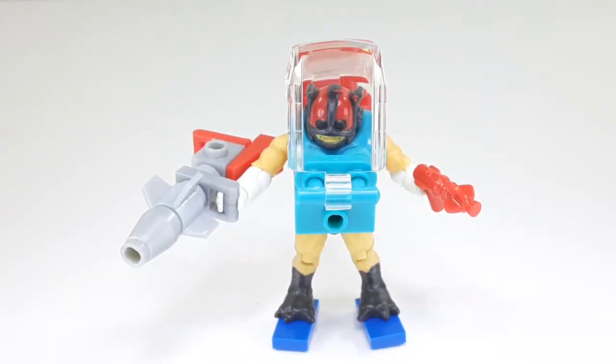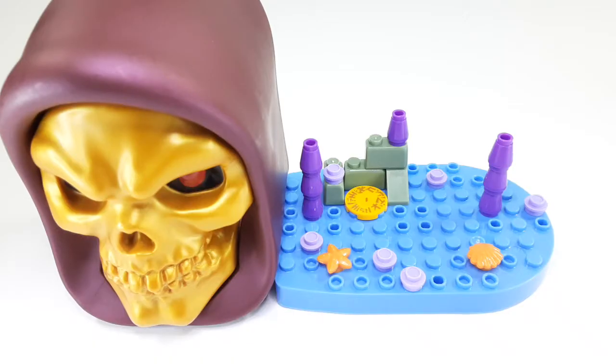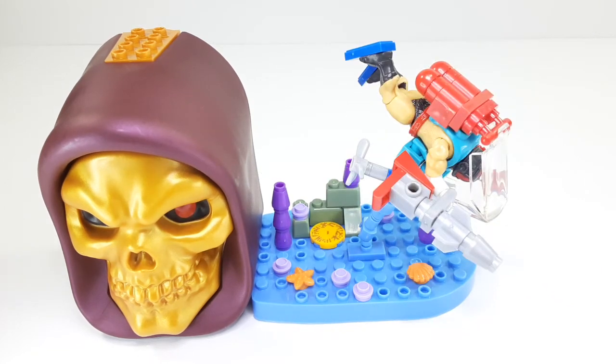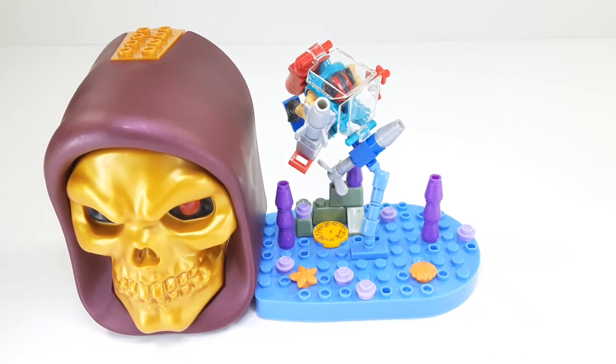Now he's breaking out the big guns. This is how it looks when you put the playset together — it's like an underwater cavern, since this is a scuba guy. You can see the little star, the shells, and what looks like a little coral reef. There's a little attachment in the middle that moves, so you can attach Zodak and he can swim underwater. That little pole can move any way around you want — it looks pretty nice.